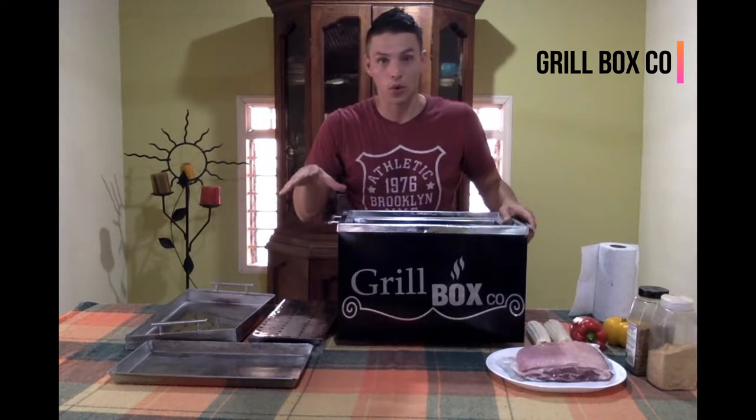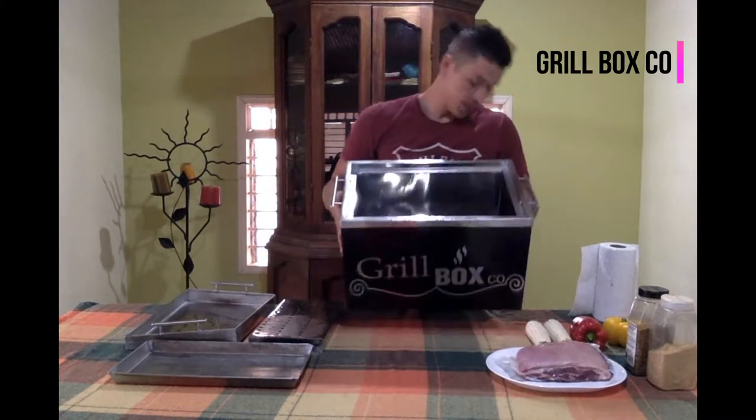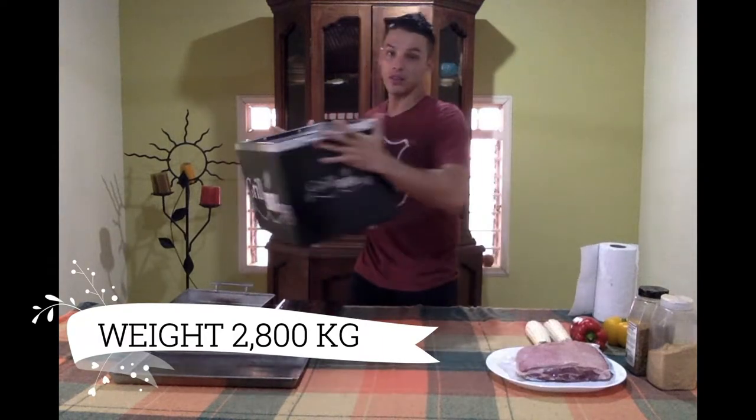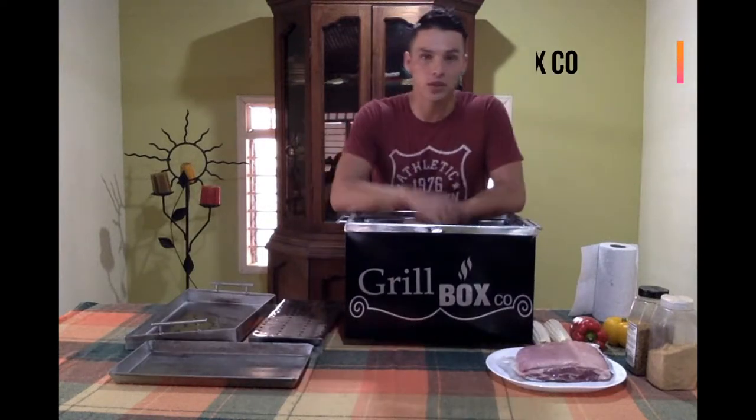It's made of four components. The first is the principal oven over here. It's made of stainless steel. As you can see, it's really light. It's really practical if you want to cook inside or outside of your house.